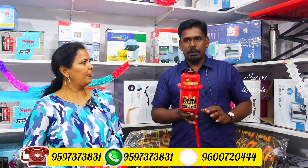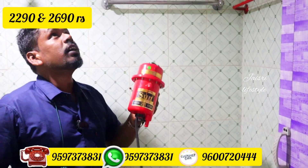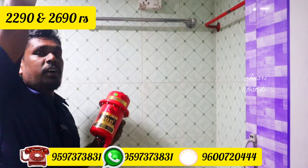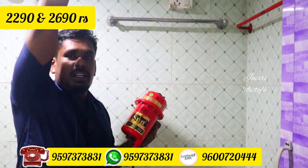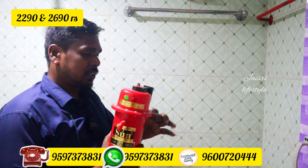To use it, I will demonstrate. Let's start the video. Now we have to use it in the bathroom. This is a water heater that can be used in the bathroom. If you have a water heater, this is a water heater you can use in the bathroom.